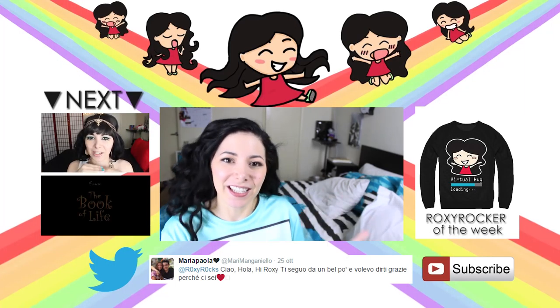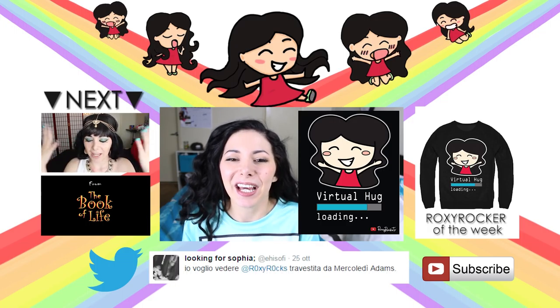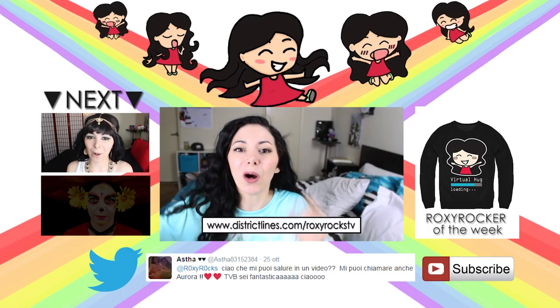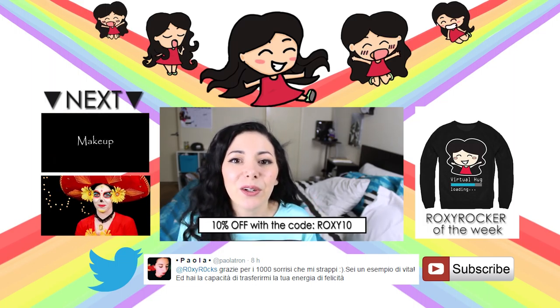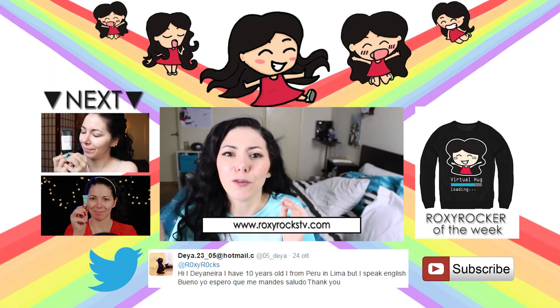And that's it! I hope you guys like this video. In the description box I'm gonna leave you more DIY costume tutorials. I just wanted to remind you that the merchandise of Roxyrox TV is available and I'm gonna leave you the link and a discount code in the description box, so check it out. As always I send many kisses and virtual hugs to all the people who tweeted me. I'll see you guys in my next video. Bye!